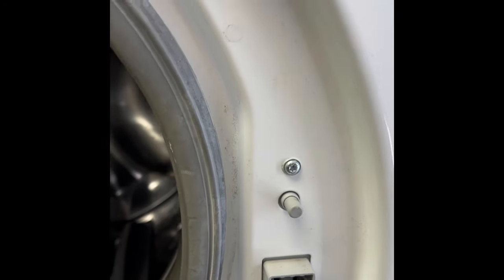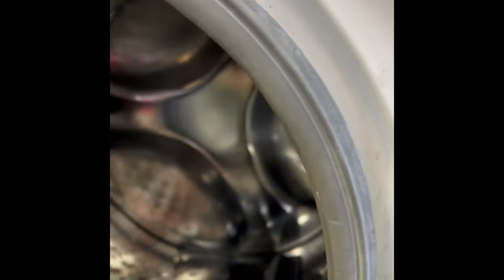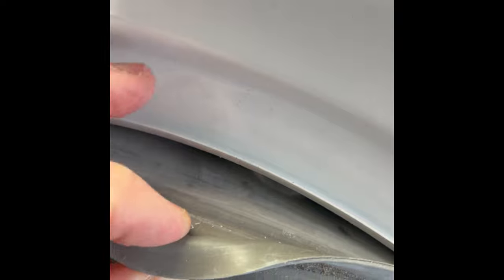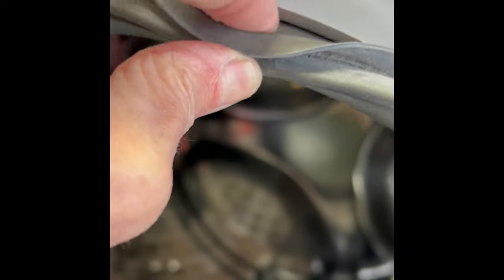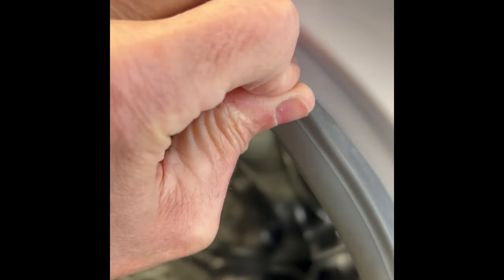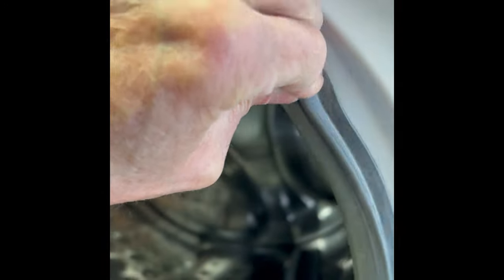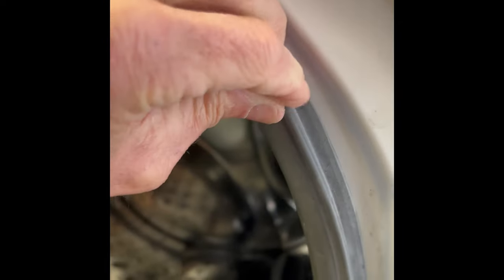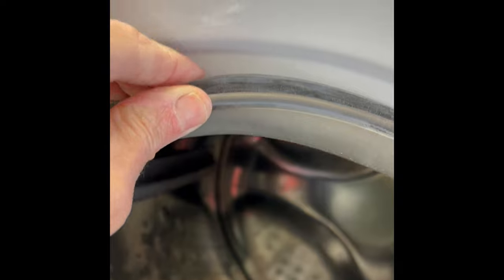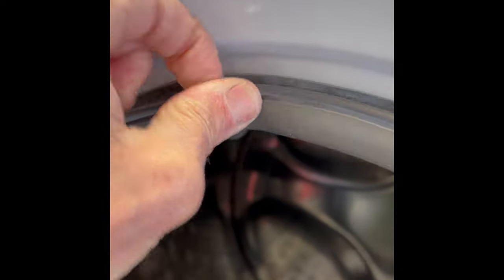Now for the rubber piece, we just have to get this lip back over the ridge. That's going to be pretty easy and will only take a couple of minutes. Just feed it back over all the way around the perimeter, and then we can put that clamp back on. One trick for putting the clamp on — it makes it a lot easier if you lubricate it.